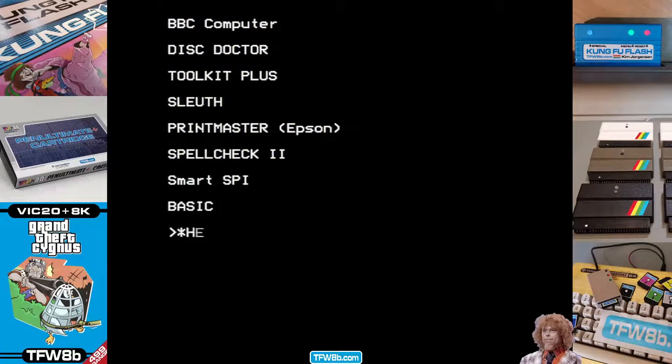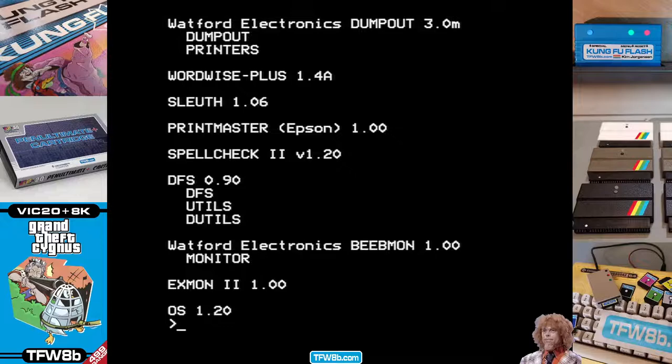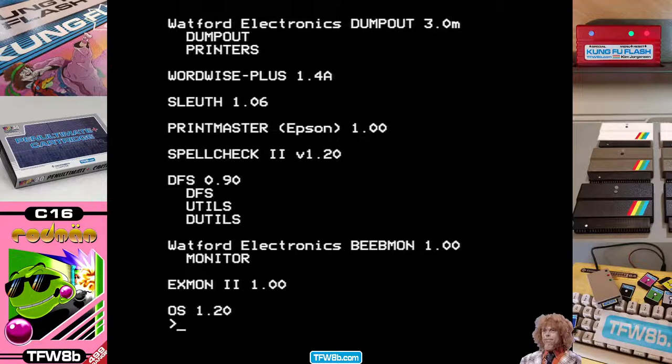Also, there's the star help command, which gives you a few more words on what ROMs are installed, and from that you can get yourself onto star dot and quickly look up what you happen to have in your machine.